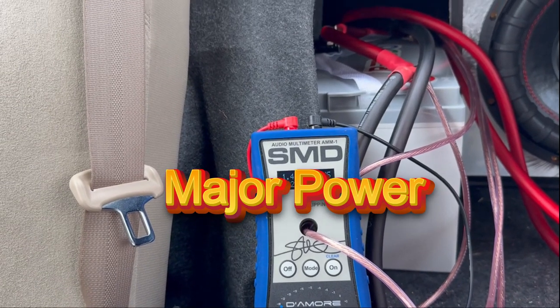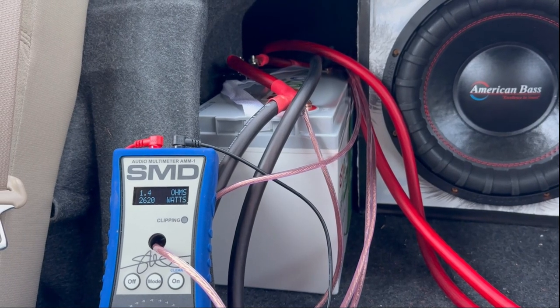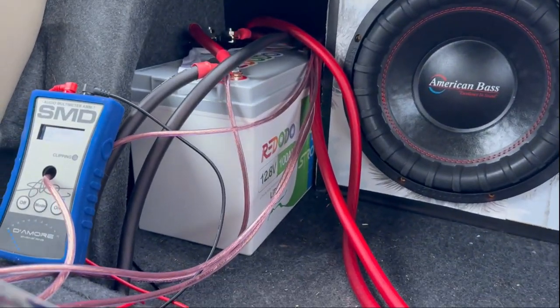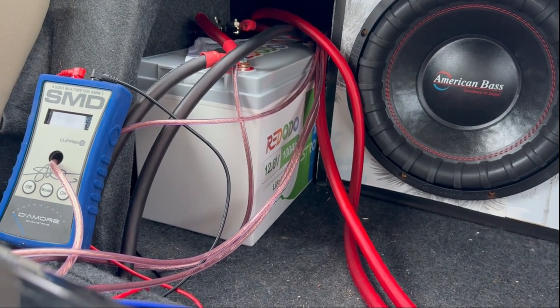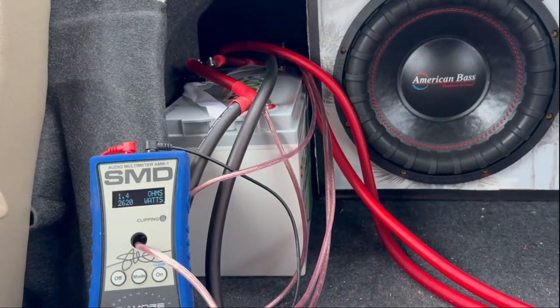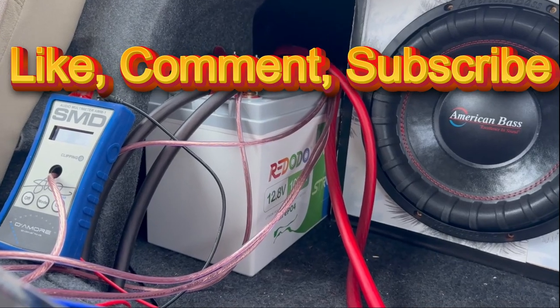I'm really excited about this battery and I'll be using it as my main battery. If you like this battery, I'll leave an affiliate link in the description — there will also be a code for five percent off. If you like this video, like, comment, subscribe, and I'll see you in the next one. Peace!